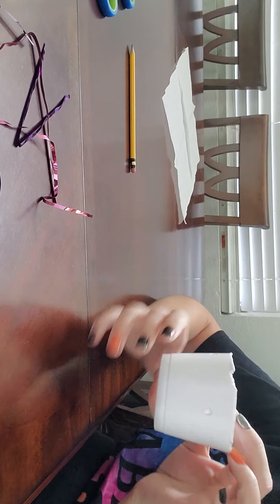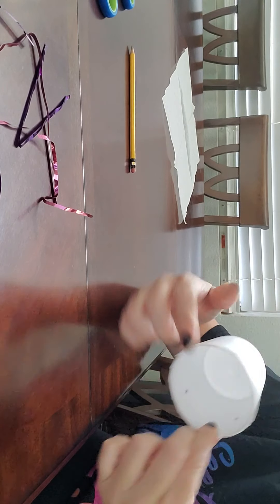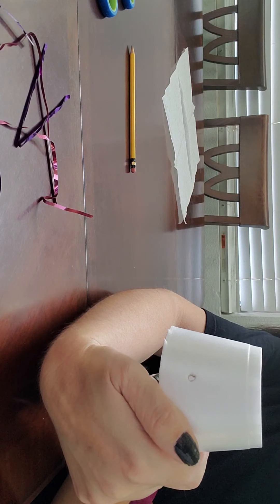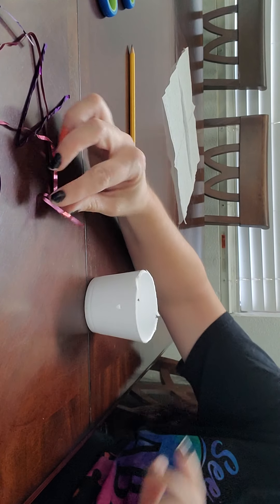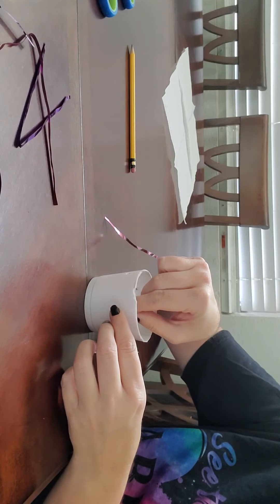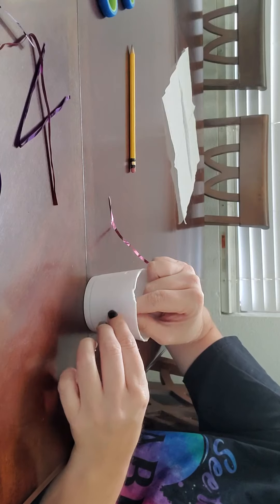So now we have a cup, as you can see, that has four holes in it — one, two, three, and there's one back here where my thumb is, four. Go ahead and take your strings or whatever it is that you want to tie, and you're going to put them through the holes, and then we're going to tie them.